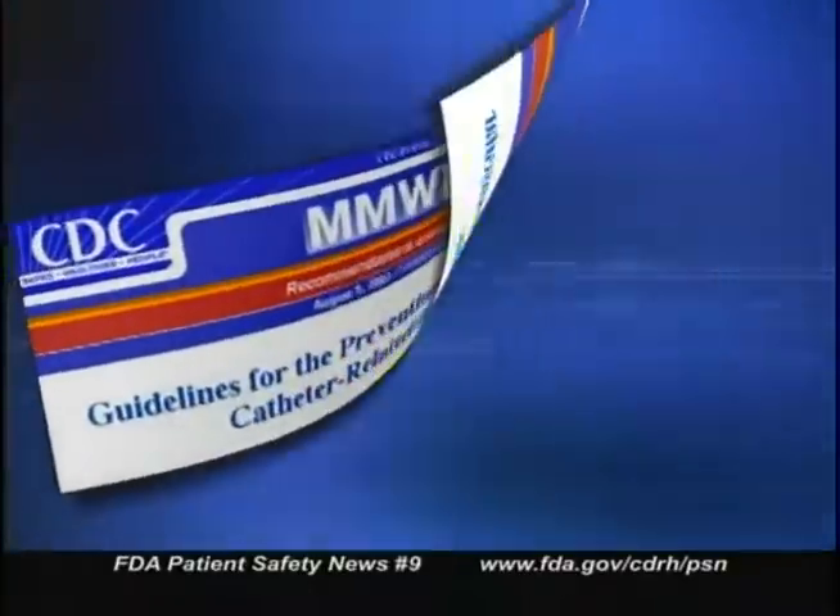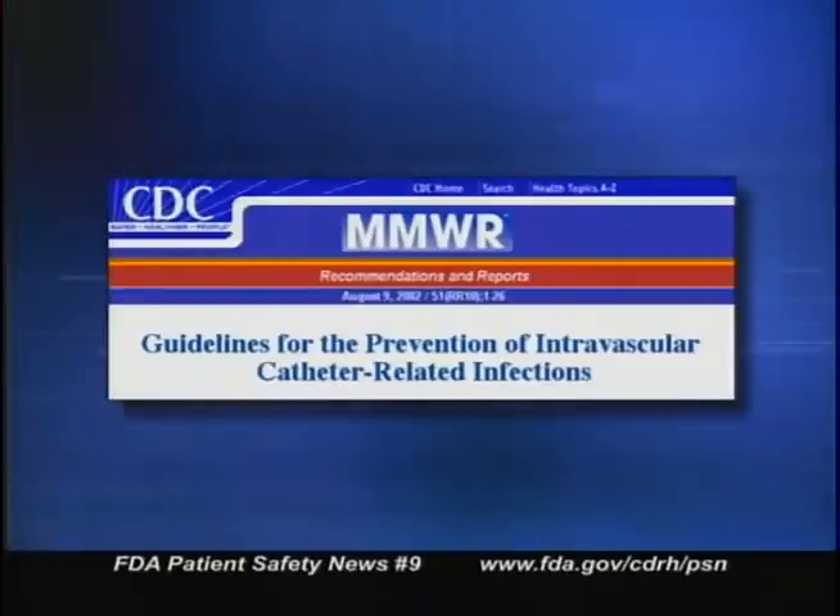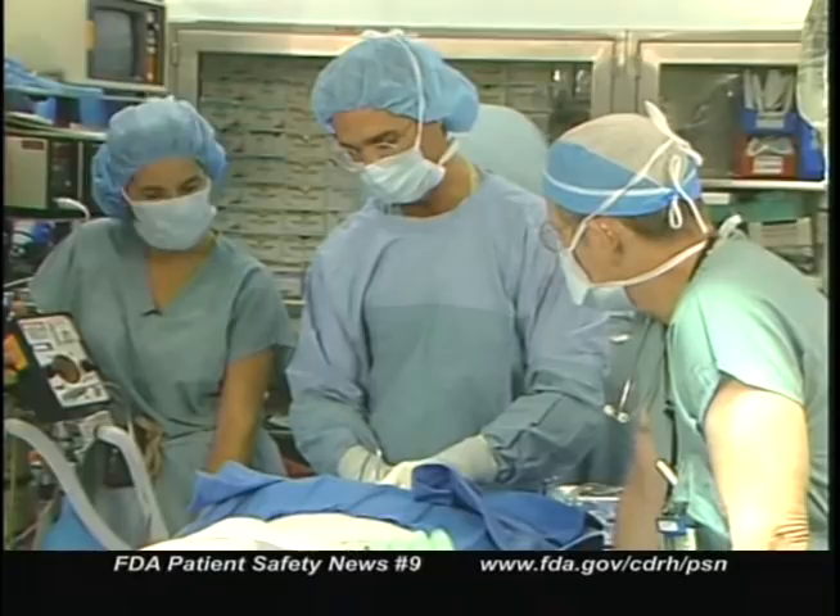Now for the part of the broadcast where we let you know about recent publications on patient safety or medical error. We want to tell you about recently updated guidelines on how to prevent infections when using intravascular catheters. The guidelines were published on August 9, 2002 by the Centers for Disease Control and Prevention as part of CDC's MMWR Recommendations and Reports. If you insert intravascular catheters or if you're responsible for surveillance or infection control, you'll probably find this comprehensive report useful. The guidelines point out that intravascular catheters are indispensable in modern medical practice, particularly in ICUs, but their use does put patients at risk for local and systemic infections.